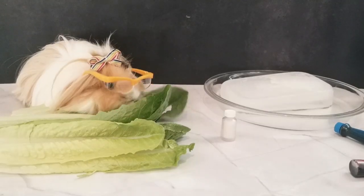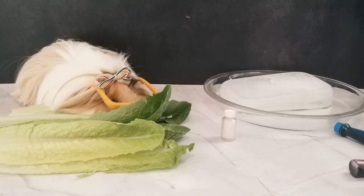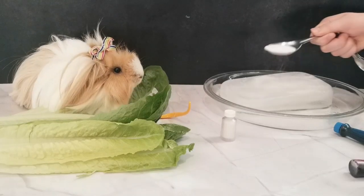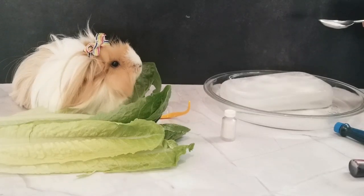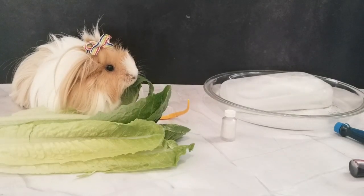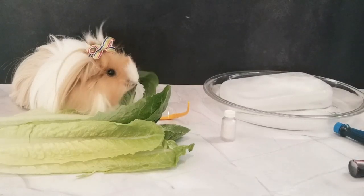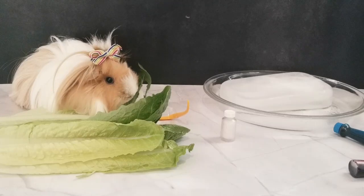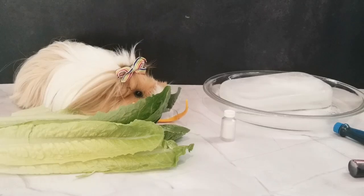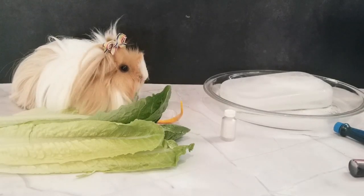So first, Boss is going to put salt on this ice cube. Is that enough? What's next, Lulu? Do we need to let the salt sit? So then, we add food dyes.